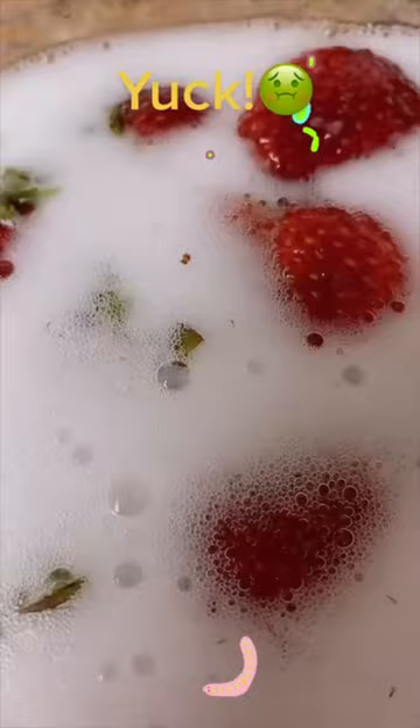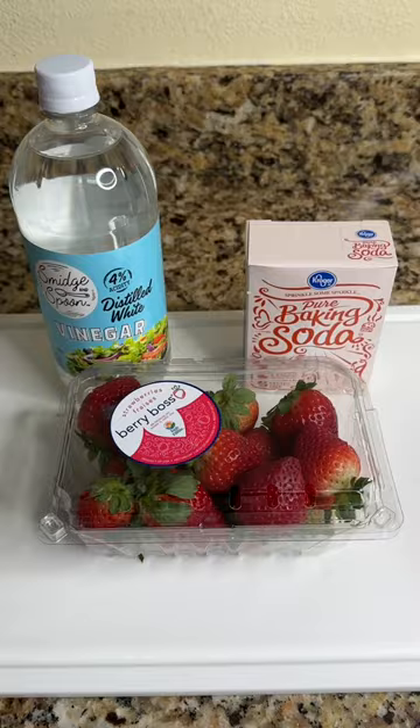I did the baking soda and vinegar trick in the strawberries. I thought they were seeds. What are those? Is that even true?